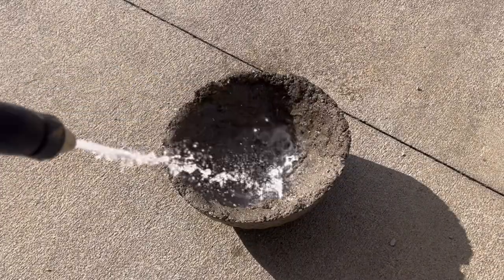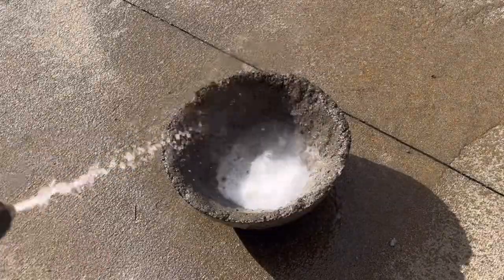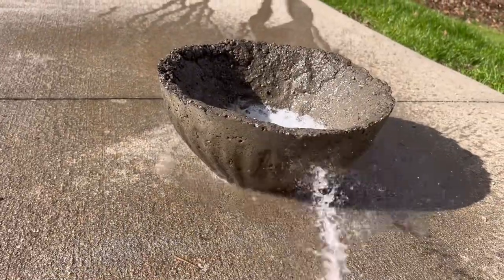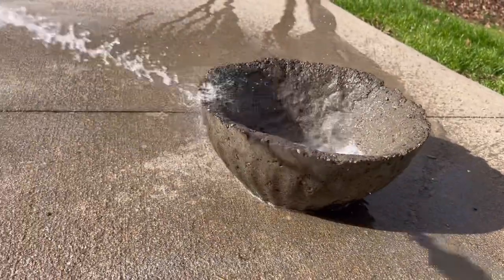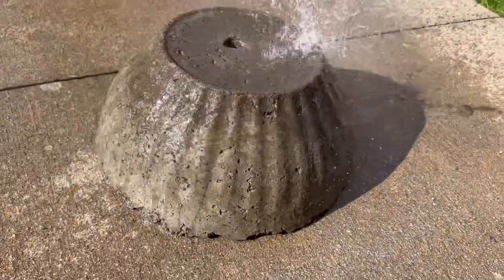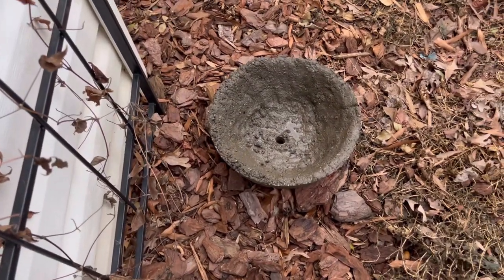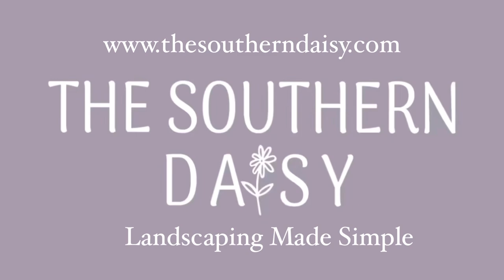The last step in creating our hyper tufa planter is to go ahead and rinse it out, then let it cure for 10 to 14 days, rinsing it daily. Thank you so much for watching — have you ever heard of hyper tufa, and are you willing to try it? I would love to hear from you. I hope you are inspired to go out, get your hands dirty, and I will see you again soon. Take care!